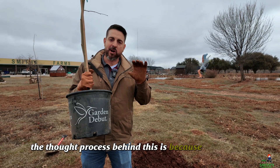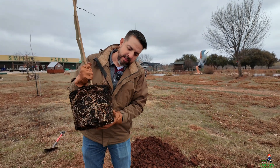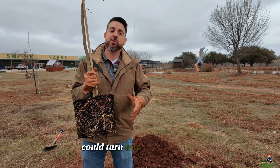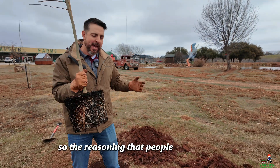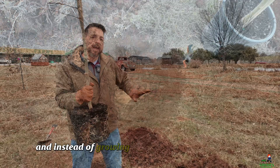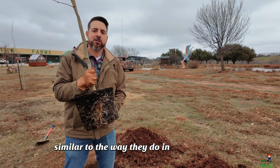The thought process behind this is because oftentimes in nursery pots like this, where you have a round smooth-sided nursery pot, plants can sometimes start growing what are called circling roots. As the plant gets older, these could turn into girdling roots, which is not good for trees. So the reasoning is that if you plant a tree in a round hole, those roots could potentially hit the walls and instead of spreading outward into a nice healthy root system, they'll just circle around inside that hole, similar to the way they do in a nursery pot.